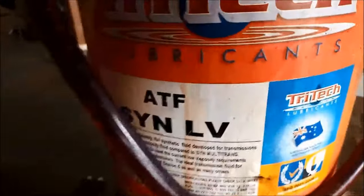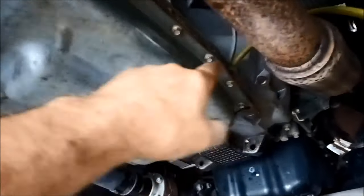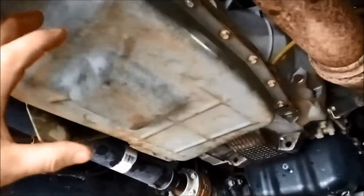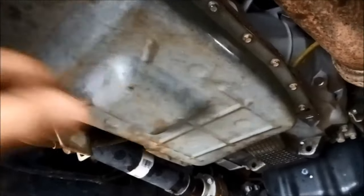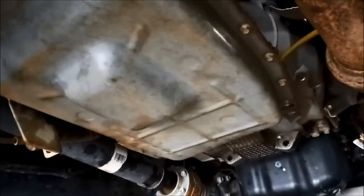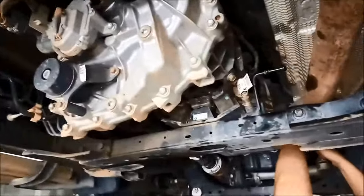We are using the Tritec Low Viscosity LV. We've got about seven and a half litres in there total - we put about four litres in first, started it, then put another three and a half litres in. We started it with the motor running just to get the oil level right and to get it to between 30 and 50 degrees. We've got it to the top of the A level mark on the little plastic dipstick at about 32 degrees.